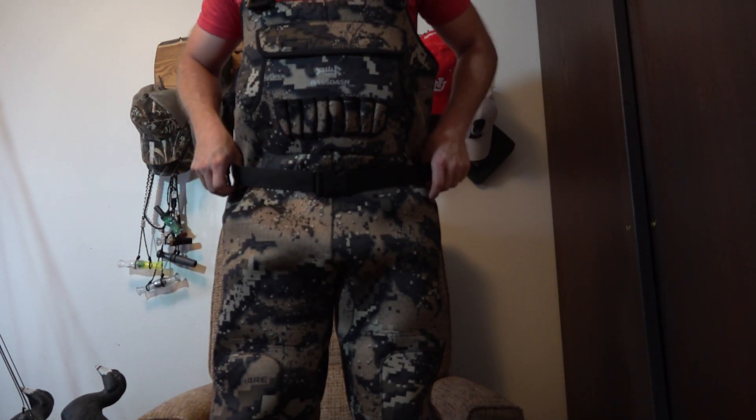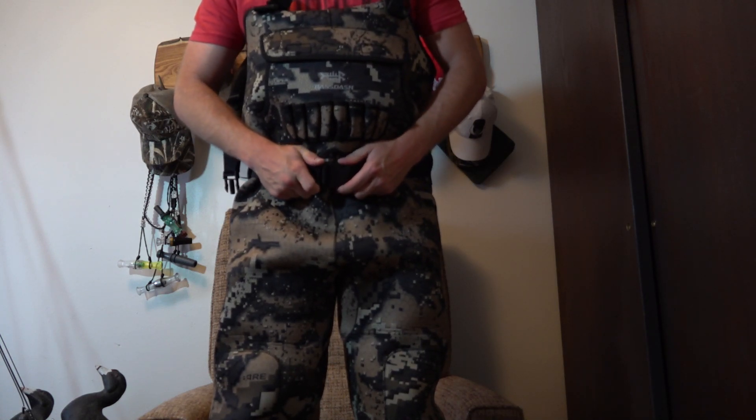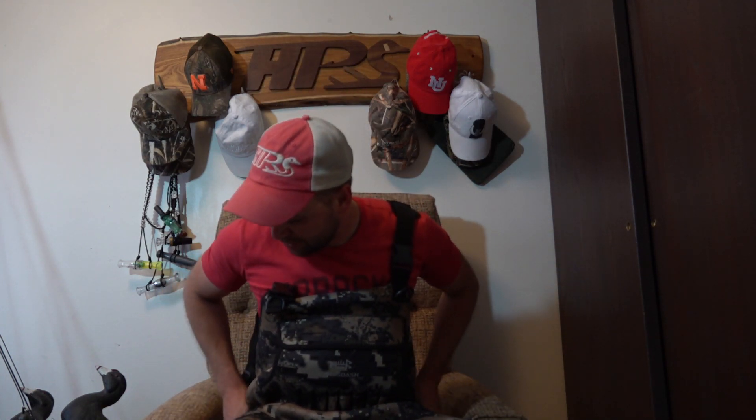Probably my favorite part of these is the hip belt. These are neoprene, and a lot of neoprene waders — at least all the ones I've had in the past — don't have hip belts. I love this built-in hip belt. It's adjustable and it's solid fabric, not elastic. I've had some with elastic and those just stretch out over time and don't keep their shape. I love the fabric this one is made from.